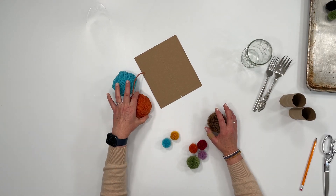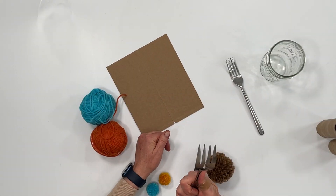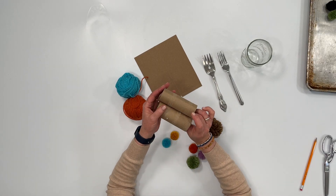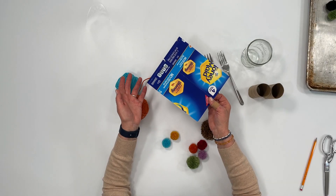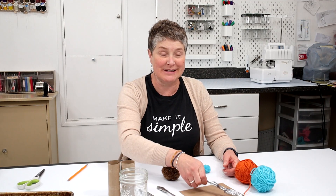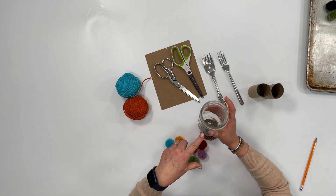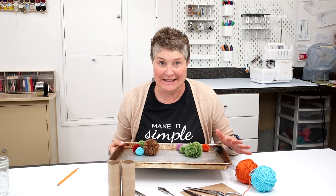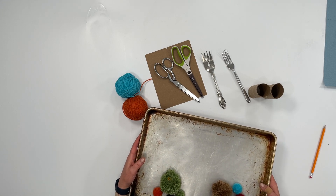First let's go over the few items that you'll need. Yarn of course, a regular fork, a serving fork that's a little bit bigger, and two upcycled toilet paper rolls. You'll need a sheet of oak tag, or I like to recycle boxes — cracker boxes or cereal boxes. A pair of sharp fabric scissors, a pair of paper scissors, a wide mouth canning jar, and a cookie sheet to keep the mess contained — handy if you're doing this on the road or watching a TV show.